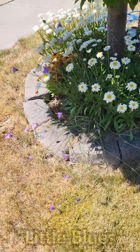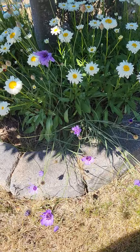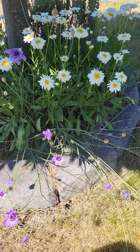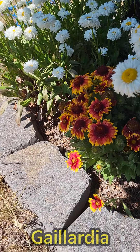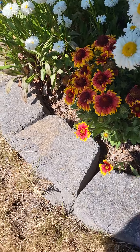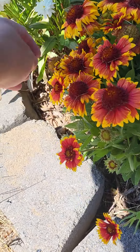Here are the little blue flowers I was talking about — very cute, little whimsical, very cottagey and foresty. And here are the Galardias I've had for about four years probably. I don't do anything to them and they're very hardy, they come back. We're definitely gonna grab some more of their seeds this fall.